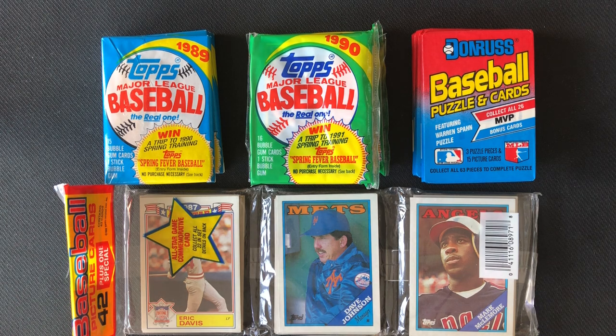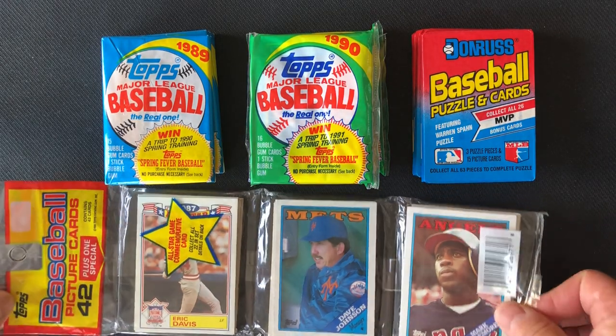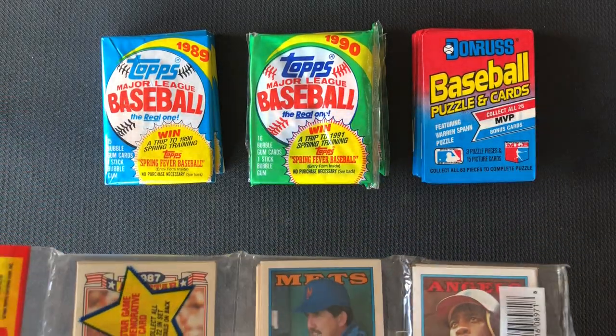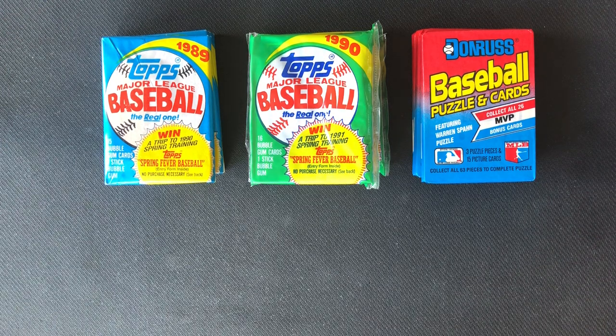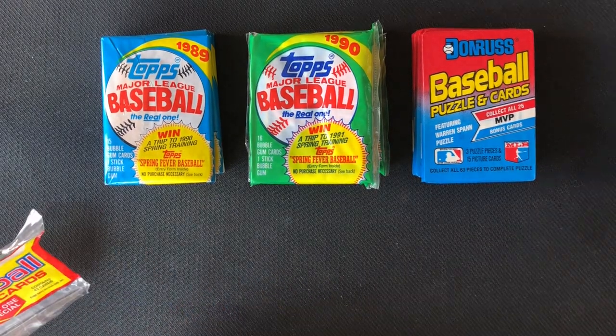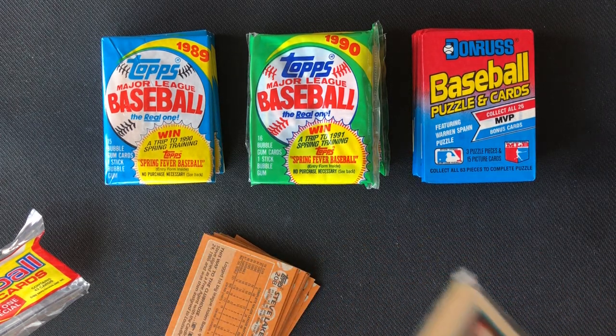People closer to my age will certainly enjoy them. So let's get started. We are going to start with a 1988 rack pack of 42 cards — it says plus one extra card, so 43 cards. Then we'll move to 1989 Topps, then 1990 Topps where we'll look for the Ken Griffey Jr. Rookie Cup, and then a 1989 Donruss where we'll be looking for the Ken Griffey Jr. rookie card. So we'll definitely be going after some Griffey cards. I'm just going to cut them out of the packages here.